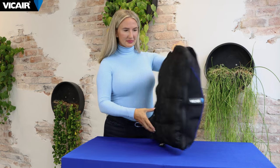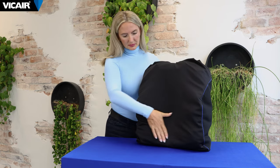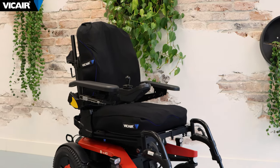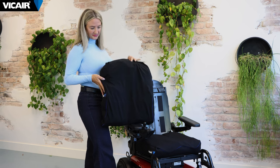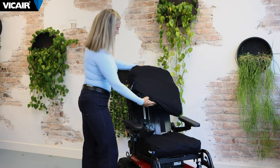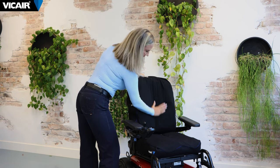It is proficient in accommodating for bony prominences with the spine and scapula. The multifunctional O2 back can be used in several types of back systems and in tilt and space chairs. The cushion is easily fixed onto a solid back support by using hook and loop strips or velcro.